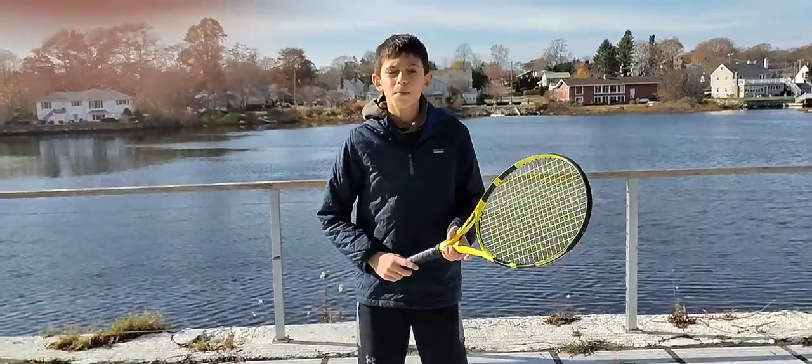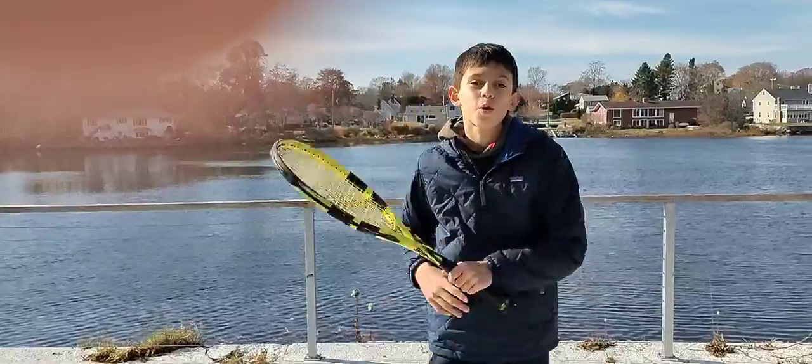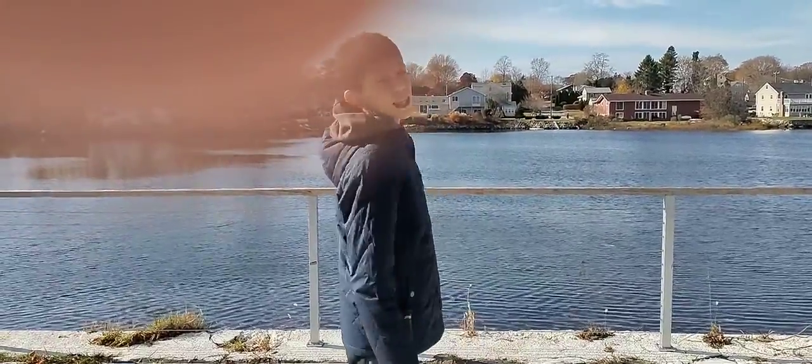Hey guys, so today I'm going to be teaching you guys how to hit a forehand and a backhand in the sport of tennis. Also, tell me if you like the view.